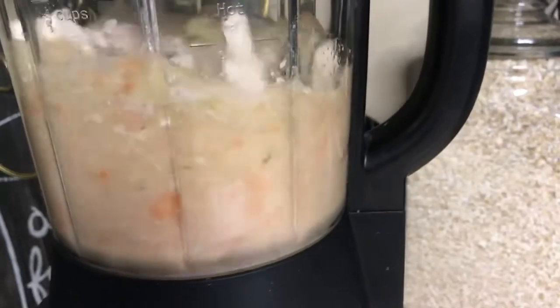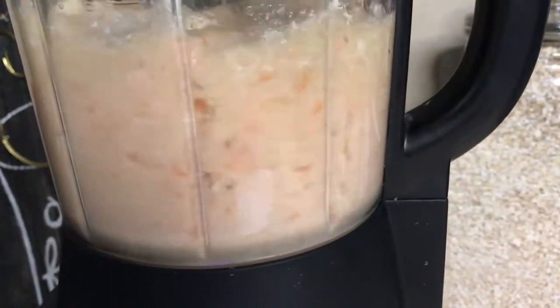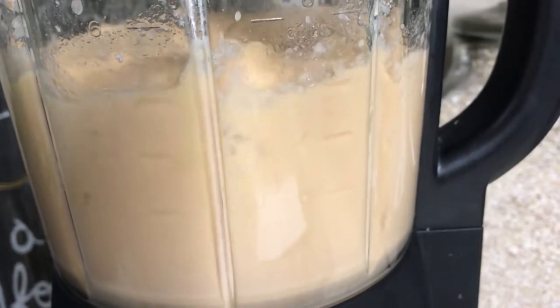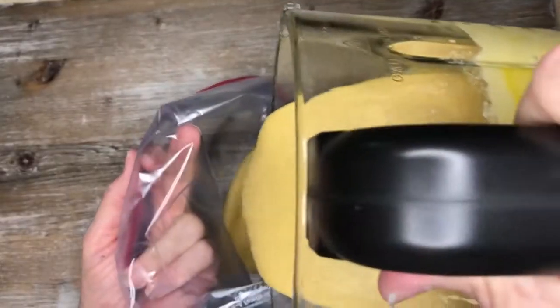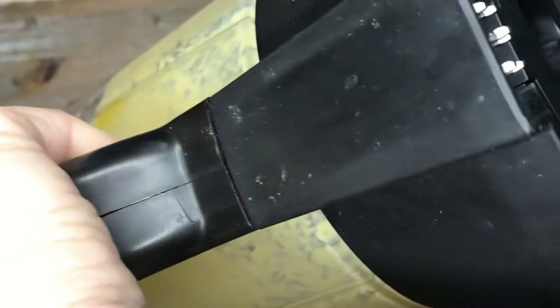Then I blended it all up in my Pampered Chef blender until it was the consistency of a smoothie. Once everything was pulverized and smoothed, I poured that thick ooey-gooey substance into a gallon-sized Ziploc bag. Then I squeezed out all the air and sealed the bag to use it just like a frosting bag.